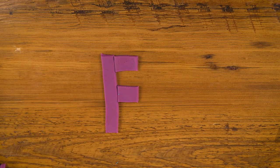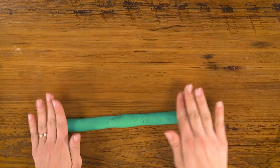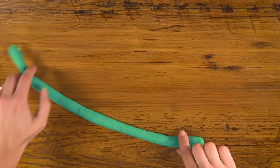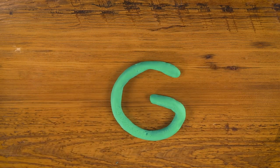Take away the bottom and you have your F. For G, let's use green. I'll make a nice long rope again. Curve it up, put the end in like that, and there's your G.